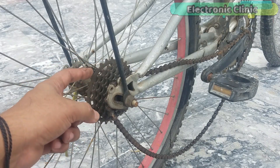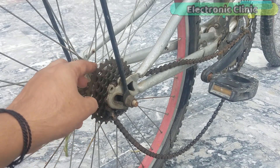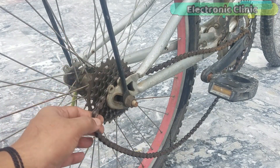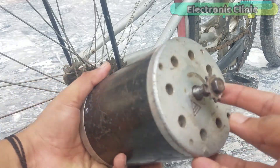We don't need these multiple gears. I will replace this with a single sprocket gear which will be used with the pedals, and I'll fix another sprocket gear on the left side of the wheel for the electric motor.